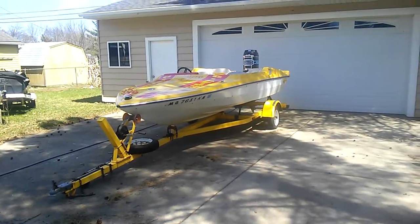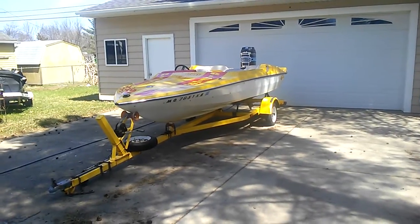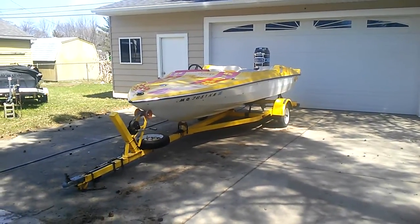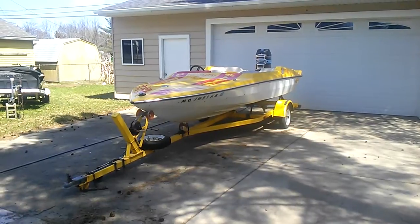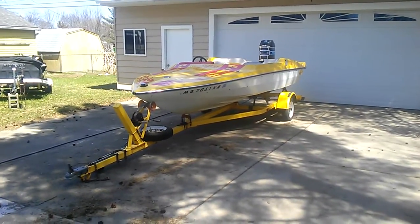Hello, I am selling my 1978 Glastron James Bond style speedboat. It currently has a 115 horsepower cruiser engine, and it does have a tilt trailer.